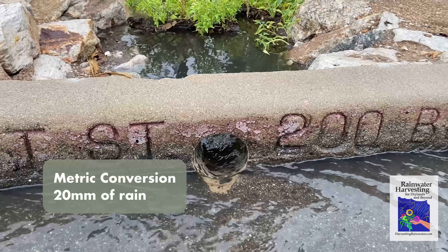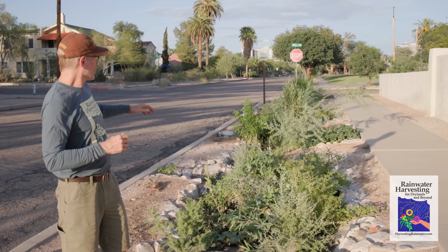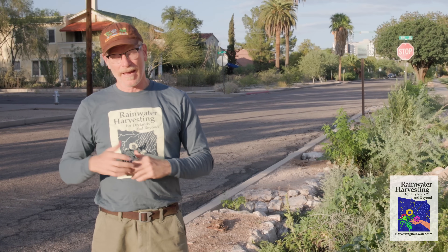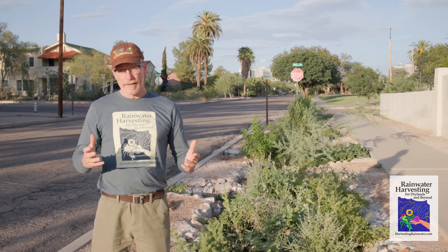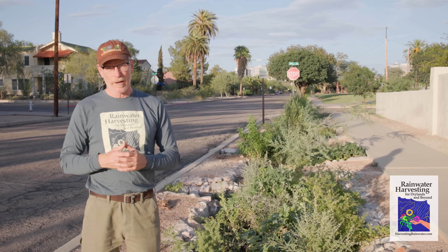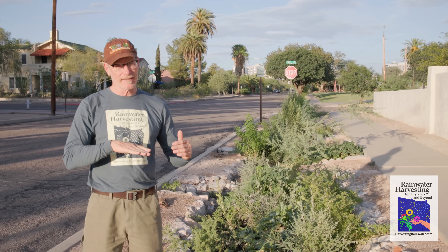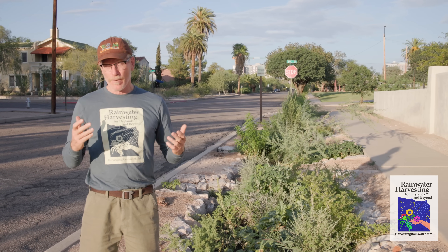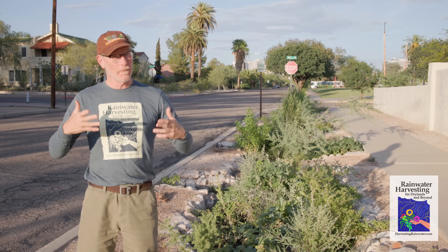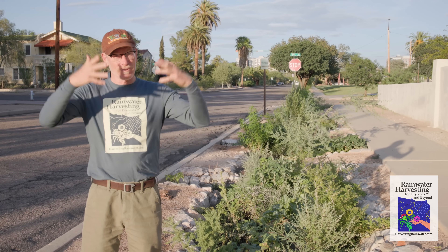A couple days ago we got 0.8 of an inch of rain. That was more than enough water to fill each one of these basins with some surplus going back to the street. What we're looking at here is a whole series of stepped street-side rain gardens or basins that are watered for free from the street runoff that we are redirecting into the street-side basins. That way the street irrigates the street trees and other vegetation for free while reducing flooding downstream, in a way that grows over time.